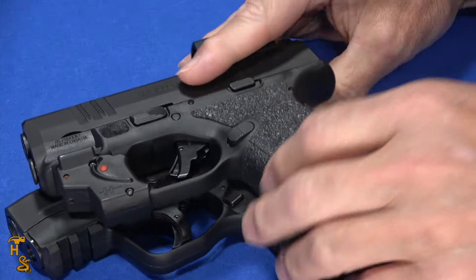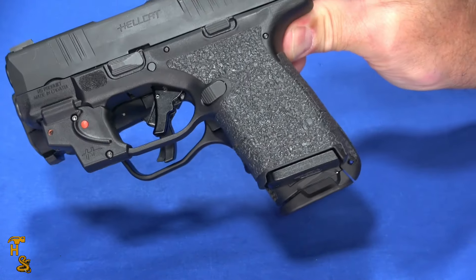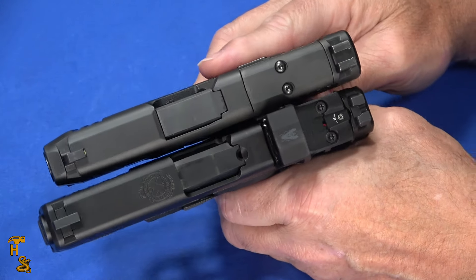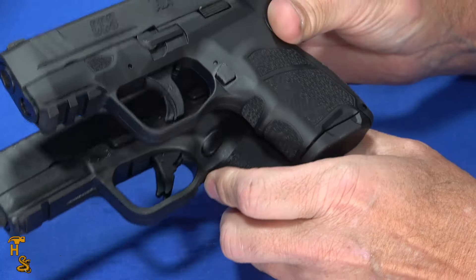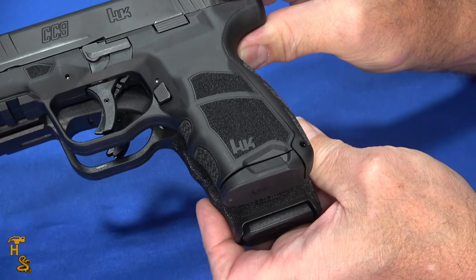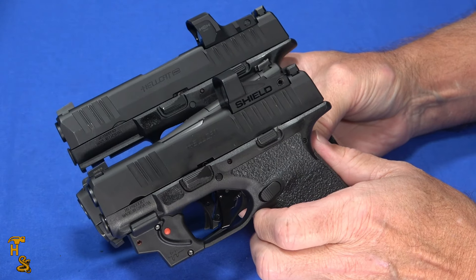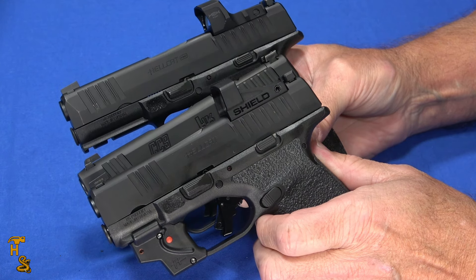But turning it around, the grip is noticeably longer. Because these have optics on them it's going to be difficult to line them up, but you can see the grip is a lot longer than the original Hellcat. If I do the same comparison to the Hellcat Pro, the Hellcat Pro has a longer slide — kind of the opposite relationship. So the H&K just kind of fits in the middle, and the numbers support it: the Hellcat itself has a 6-inch slide, the H&K has a 6.03, and the Hellcat Pro has a 6.6.